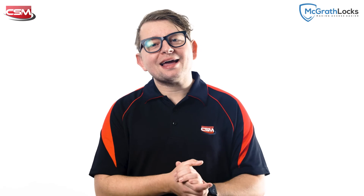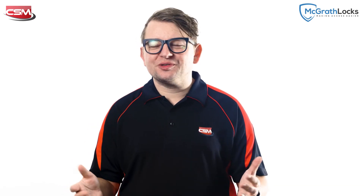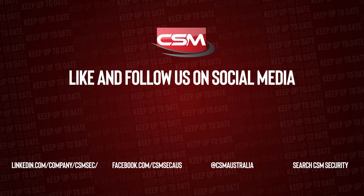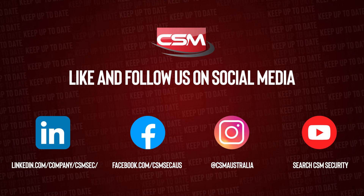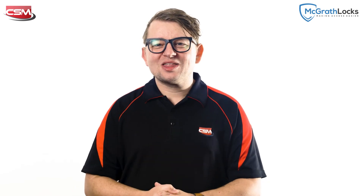The Ascot will be available in both a black and satin chrome variant, and will be available soon from CSM. We're really excited and keen to announce stock availability in the very near future. So make sure you like and follow CSM on all of our social media channels for more information about the all-new Ascot Digital Lock from McGrath Locks. Thanks for watching.